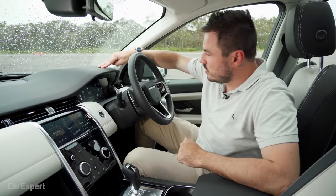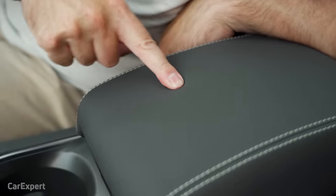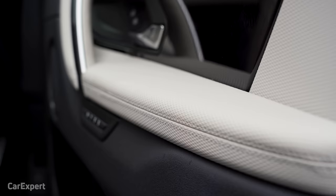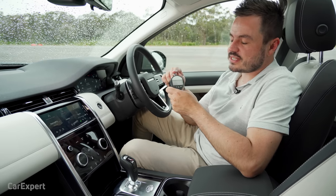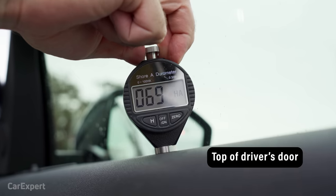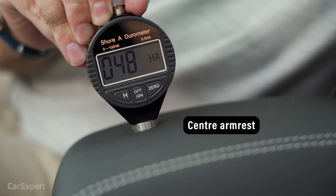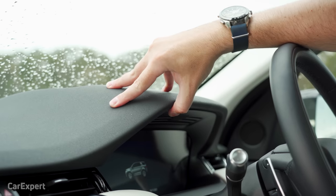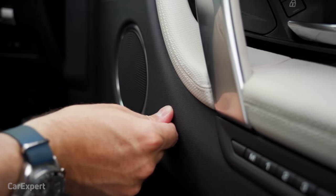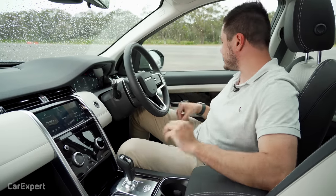In terms of materials, the touch points feel really nice, and it all feels solid. I did notice on the way here that one area makes a bit of noise when you lean on it, but outside of that it all feels pretty decent.